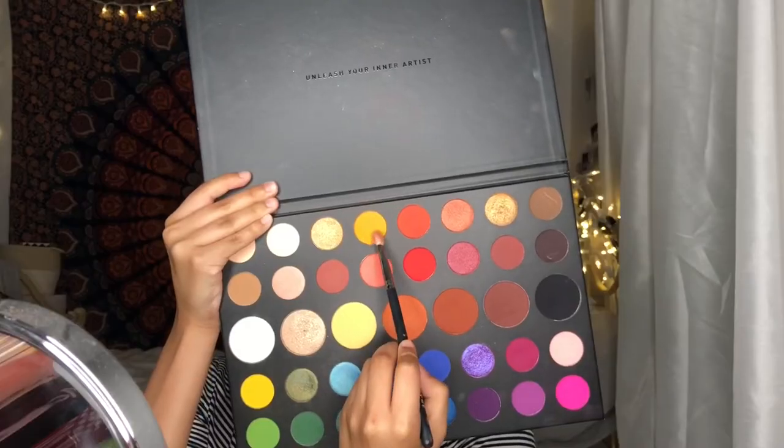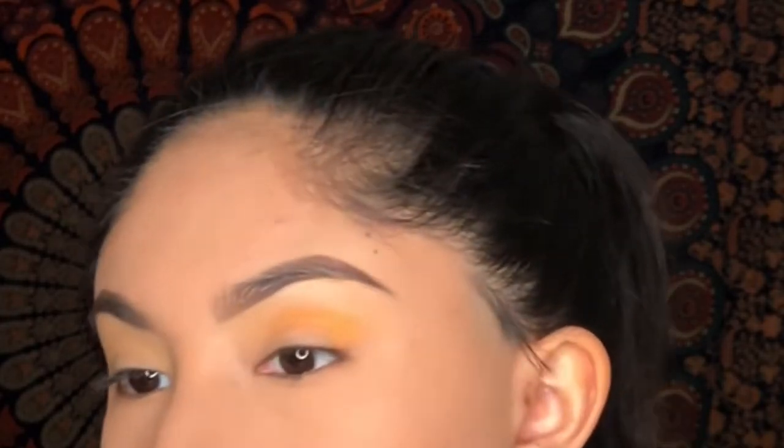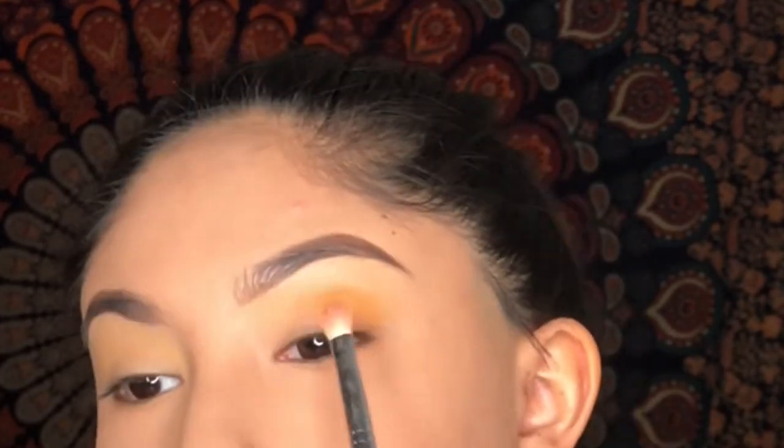For my crease, the shade I'll be using is the orange 518 shade, and I'm going to put that all over my crease.